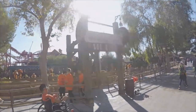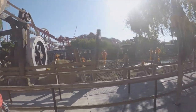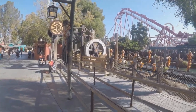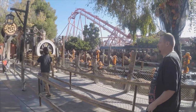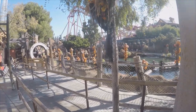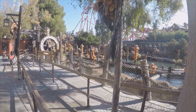Anyways guys, that was the Timber Mountain Log Ride Halloween overlay. Well guys, if you enjoyed this full POV video, please don't forget to leave a like, don't forget to comment, and please do not forget to subscribe to my channel. Okay, that's it for that video — anyways, peace out guys! AwesomeKai5756 signing off, over and out.